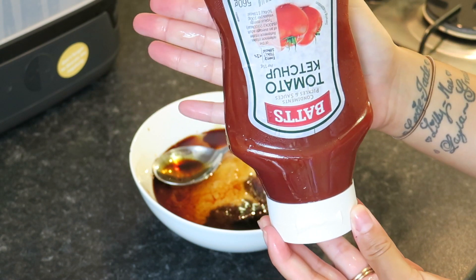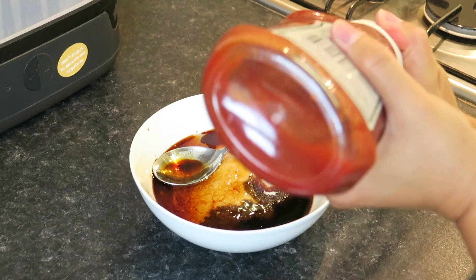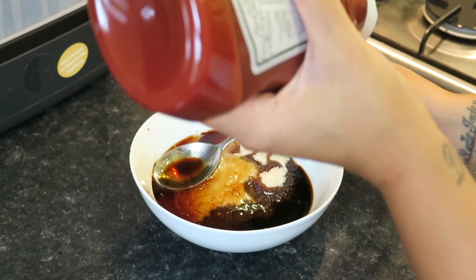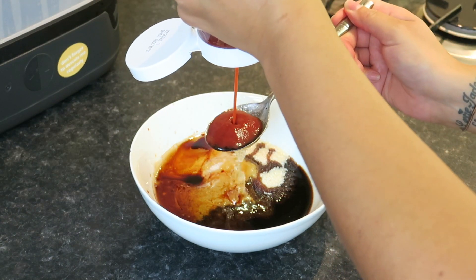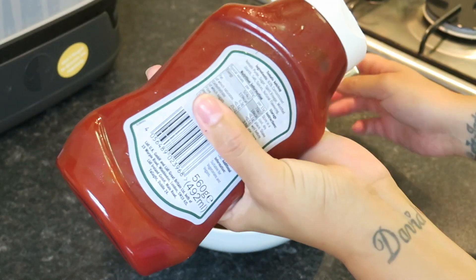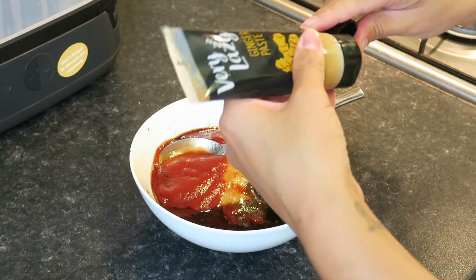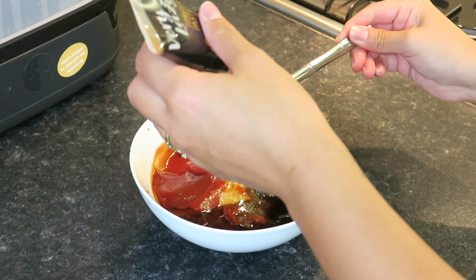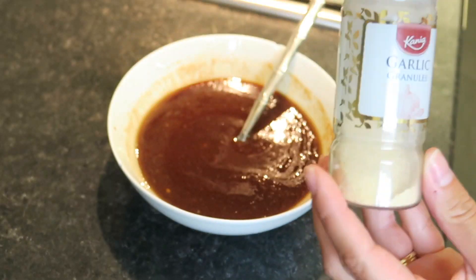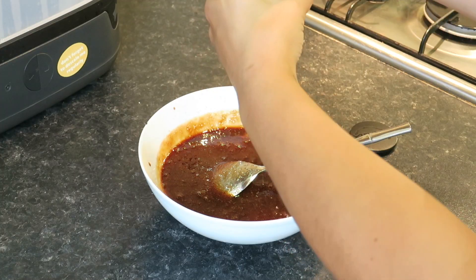I'm now adding in some tomato ketchup, and recently I've discovered a chilli tomato ketchup so I've started using that in the sesame chicken and it is so much nicer, so if you're going to do it use chilli ketchup. In goes the ginger paste — I don't always put this in, it really depends on whether you like ginger.